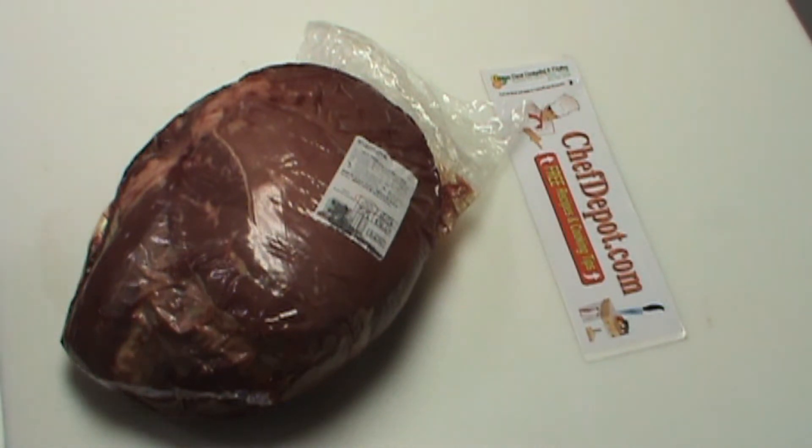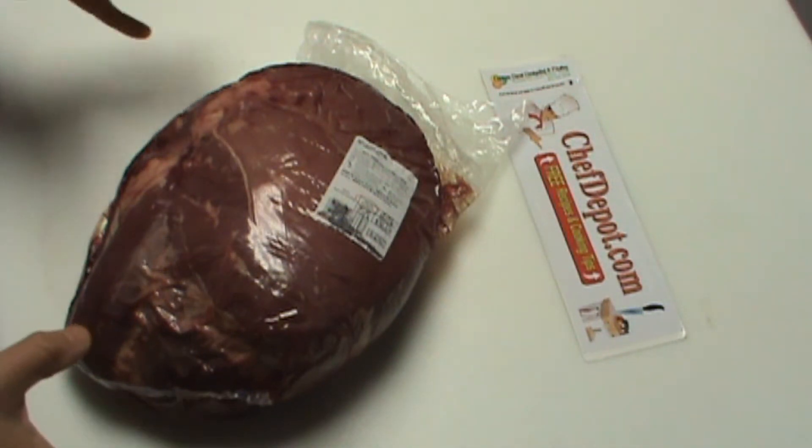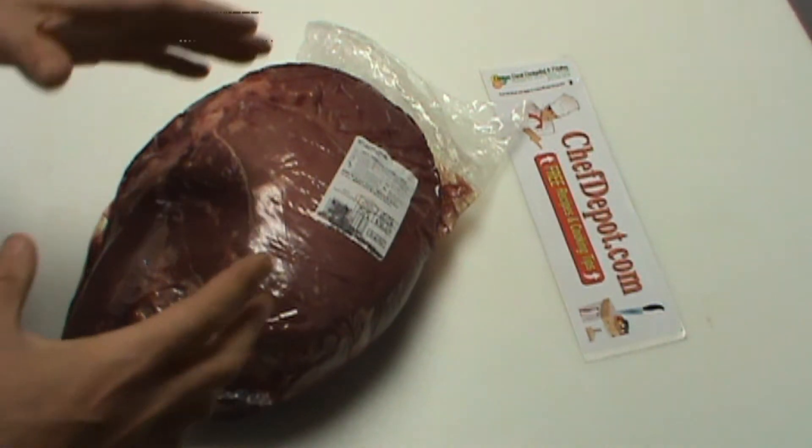Hello! I've decided to share a little butchering with you today. This is some basic butchering techniques — everybody should know this stuff.